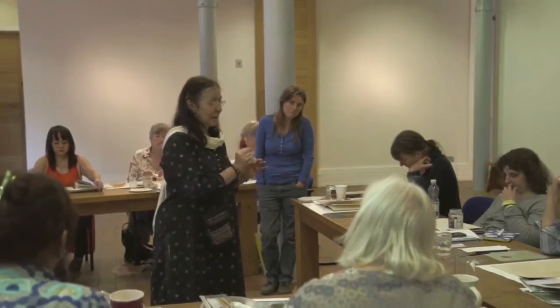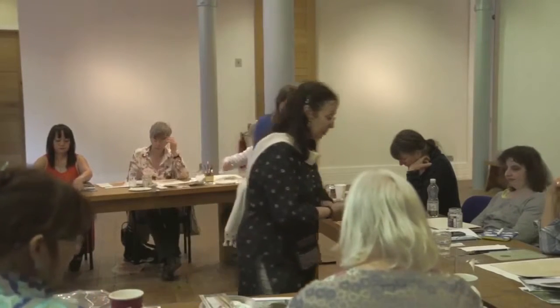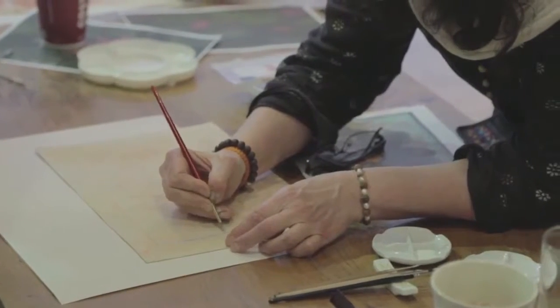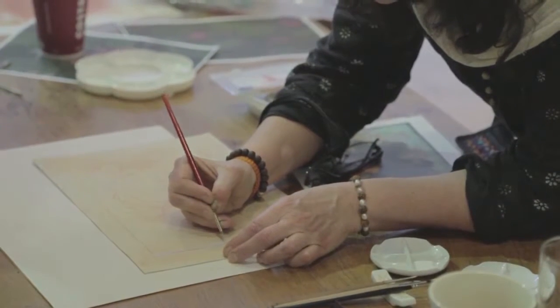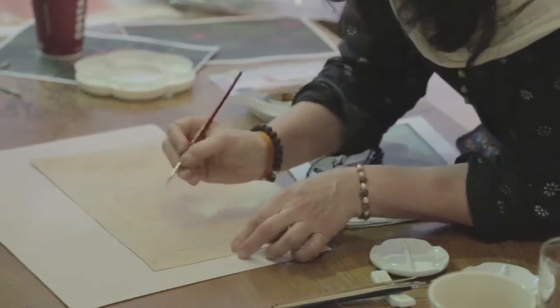All those series of paintings are set in nature, so we are taking the backgrounds of these paintings and I'm encouraging the students to create their own compositions based on the elements found in these original paintings.